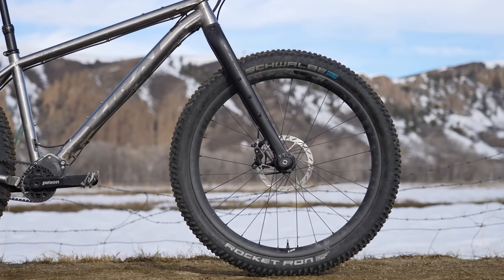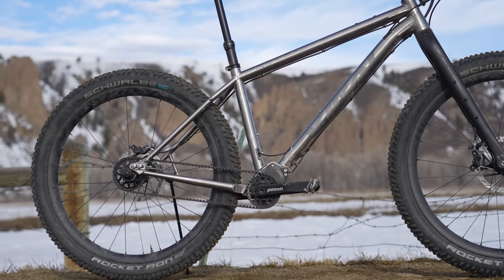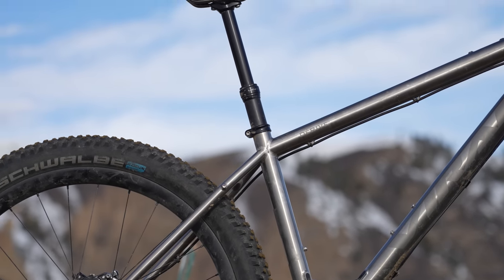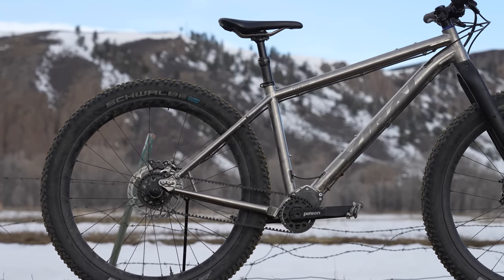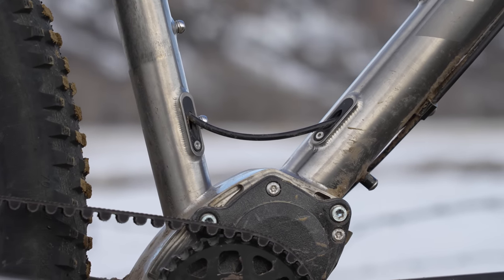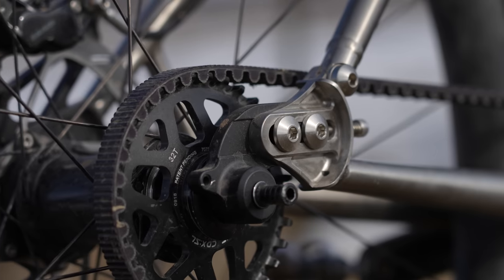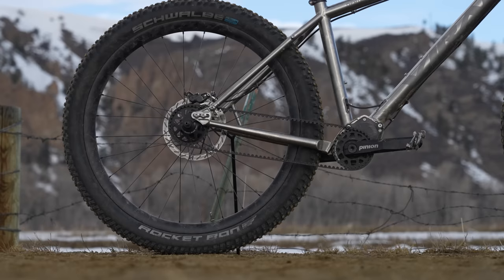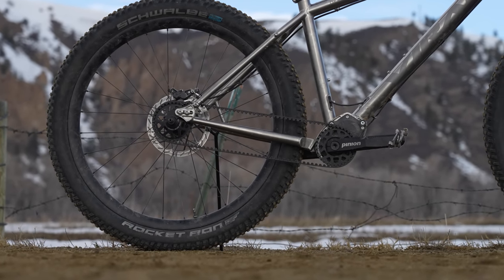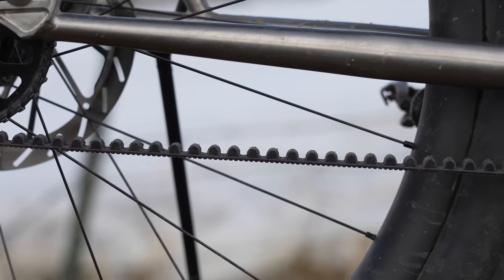The bike comes with a 66.5 degree head tube angle, a 75.5 degree seat tube angle, and a 1191 millimeter wheelbase measured with a 120 millimeter fork. It also comes with a 432 millimeter seat tube and came with a 150 millimeter internally routed dropper post, but I certainly have more space if I wanted to run a larger dropper post. The bike also comes with a breakaway frame right at the dropout, and you have adjustable dropouts so that you can fit the belt drive. I ended up testing the bike with a 447 millimeter rear end, give or take.